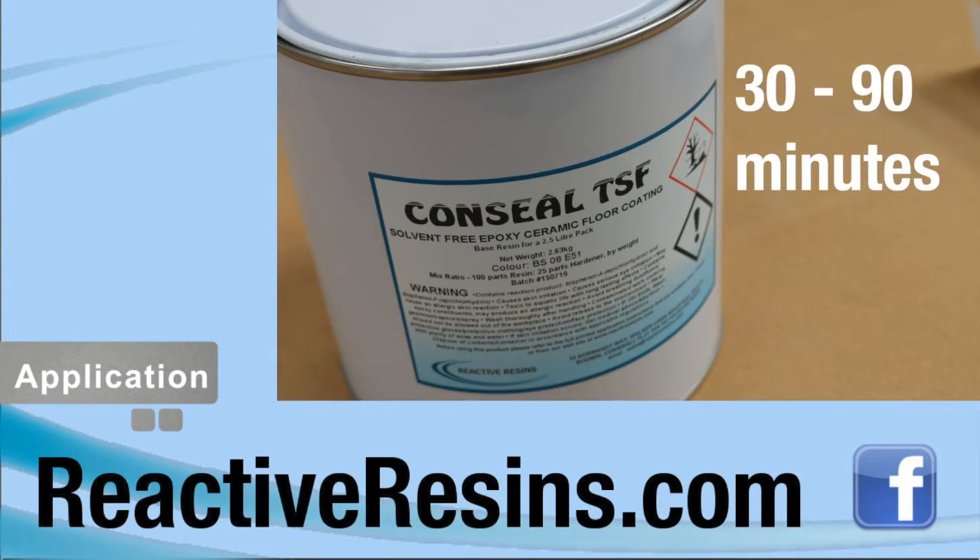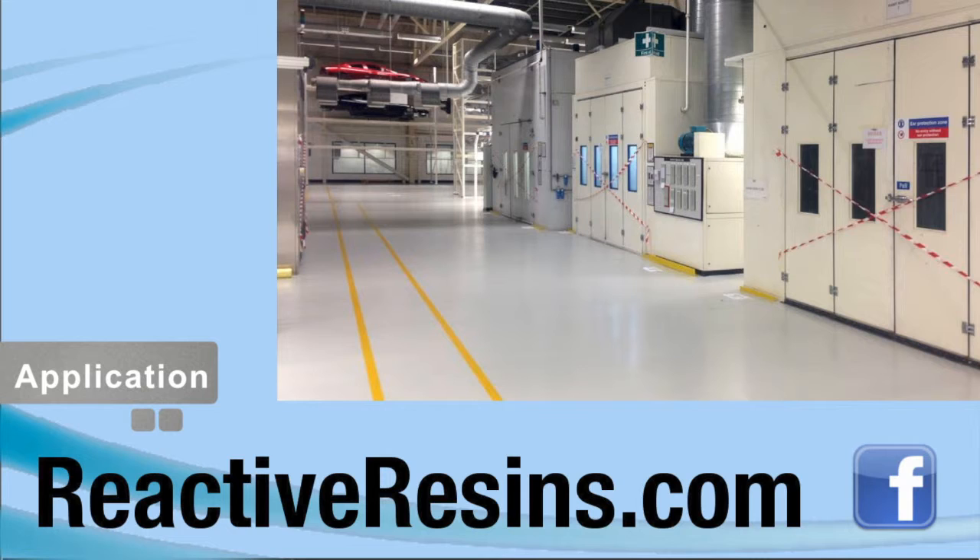TSF will remain usable for between 30 and 90 minutes depending on the ambient temperature. Pot life can be extended by pouring the mixed material into trays. For more information or to place an order, please visit our website.